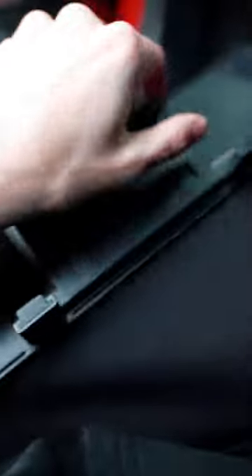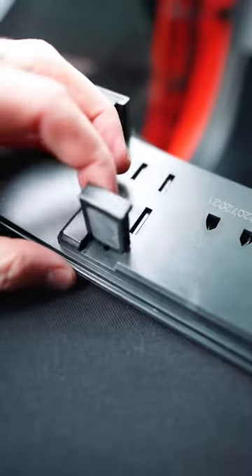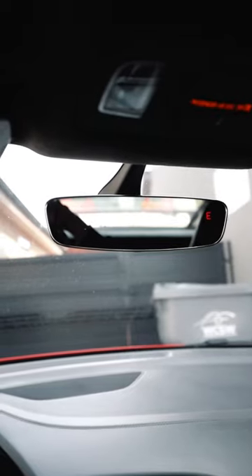It's super easy to install the mirror. As you can see, there are some prongs on the back of the mirror - they stretch just like so. All you have to do is stretch it over your stock mirror; you don't need to change anything. It's a simple install and it expands the width of what you can view. Here's the before and here's the after.